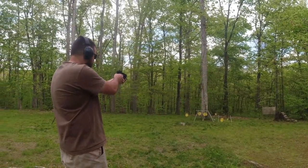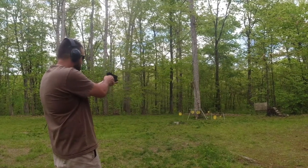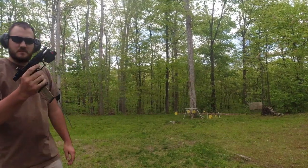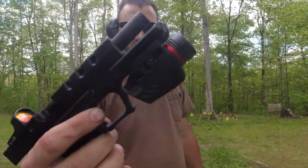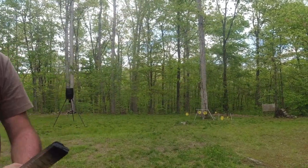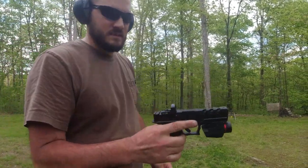All right, whenever you're ready. Oh baby, I love it. Mag out, mag empty. Empty chamber. Smooth as butter.